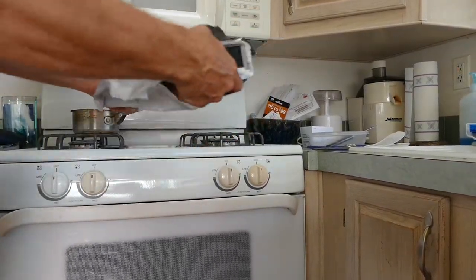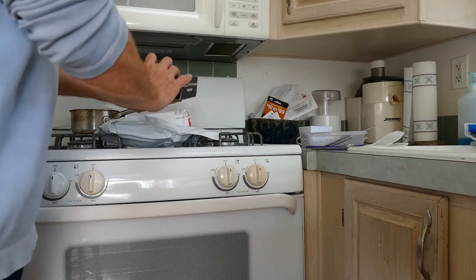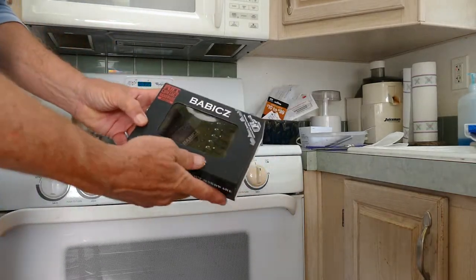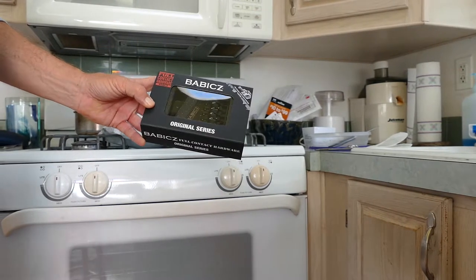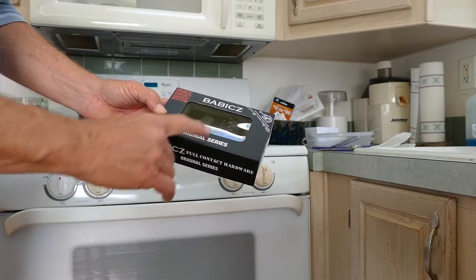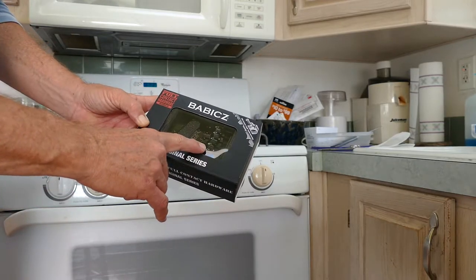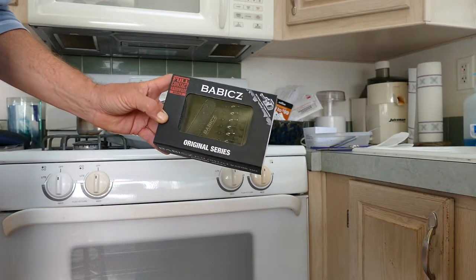I'm not so sure how many guitar players are out there, but I was interested in this bridge from a company called Babbitt's. What this does is it places the plate and the saddles flat — there's no more of the little Allen set screws.